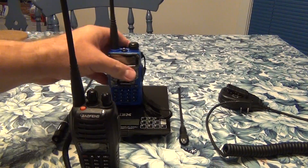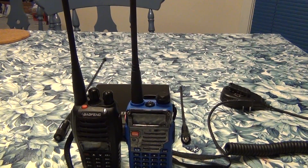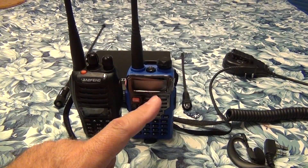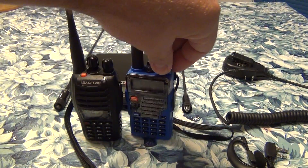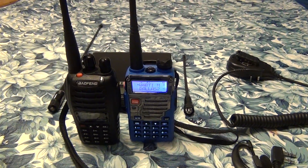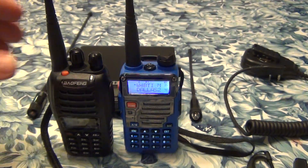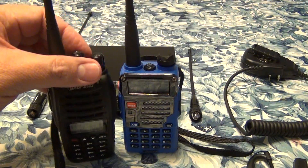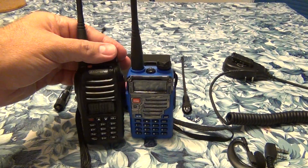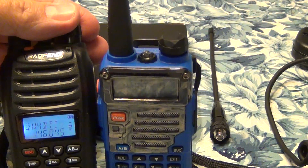So that's one radio and that's another. Another difference is the display. At least my radio has a nice color display — if you transmit it changes color, if you receive it changes color. This other one doesn't have a color display, but it's still very functional.